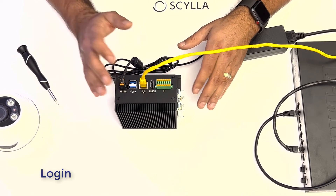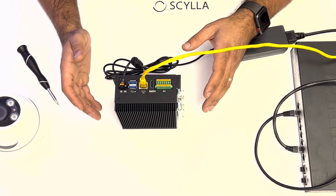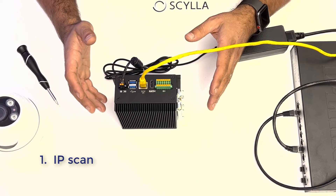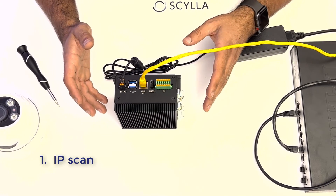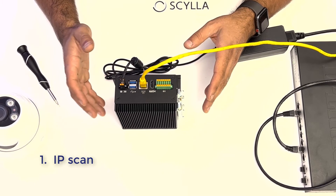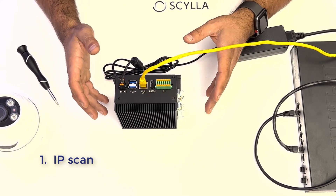So if you've got power and a heartbeat on the network jack, the next step is to log into your Asteria. For those who are a bit more advanced, you can run an IP scan utilizing any computer on the same network to discover the Asteria, then navigate using the Chrome browser to that IP address and it'll log you right in.